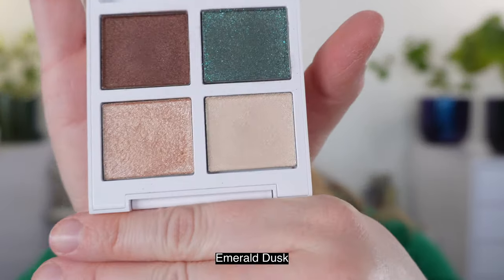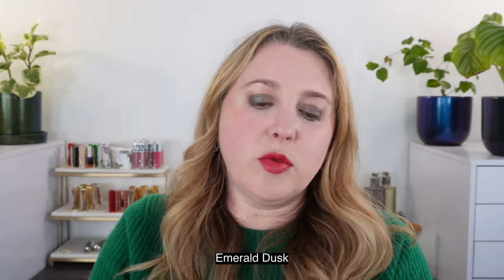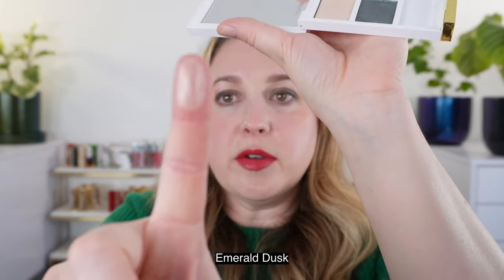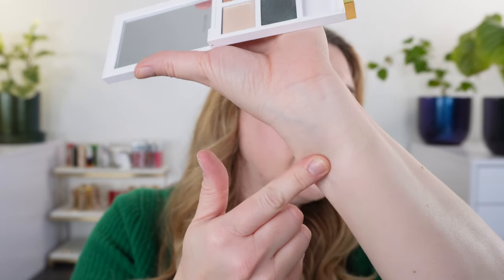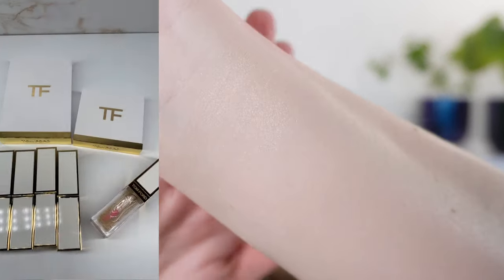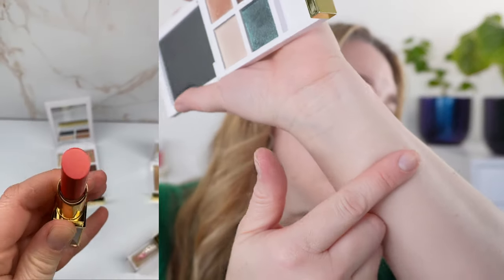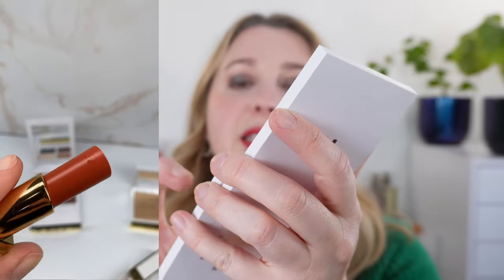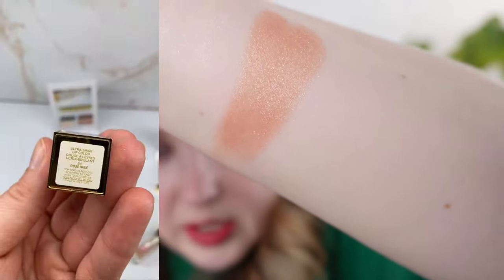We're going to start off with the eyeshadow palette, called Emerald Dusk. We'll talk about the formula during the demos. The first shade is a very light, sheer topper — a very light ivory champagne. The next shade is more of a satin peach with some shimmer, and you can see it's much more pigmented.